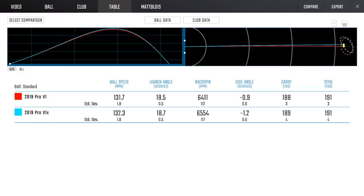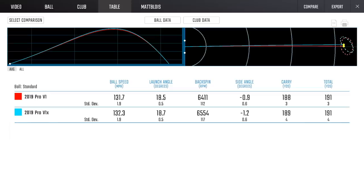For the seven iron, ball speeds were 131.7 versus 132 — within half a mile an hour. Launch angle was identical. Spin rate was a fraction higher with Pro V1 X — about 140 RPMs difference. Really, the resulting ball flight would probably be quite hard to identify with the naked eye which one is doing what. A tiny bit more spin from the X in both cases — the wedge and the seven iron.